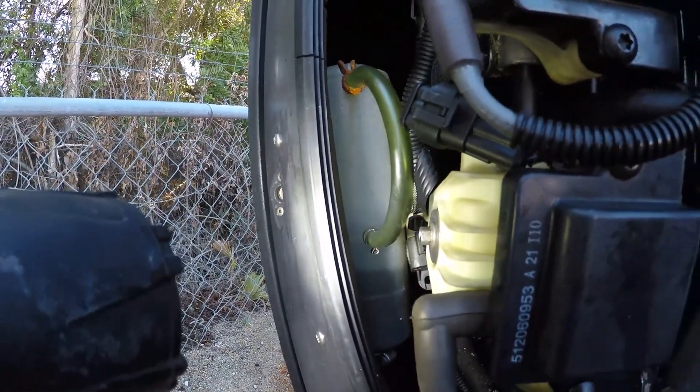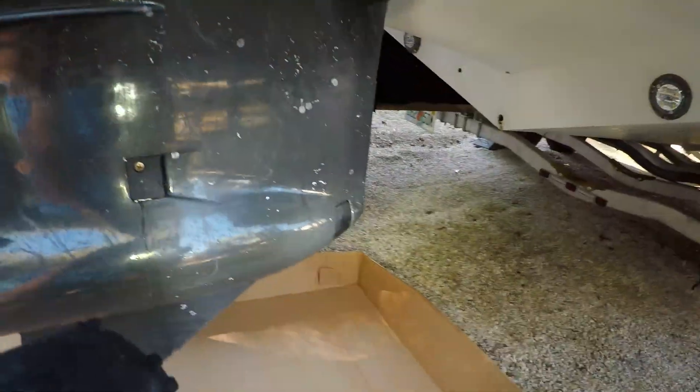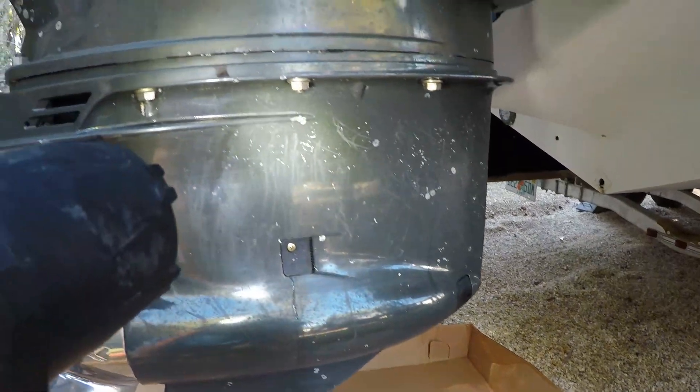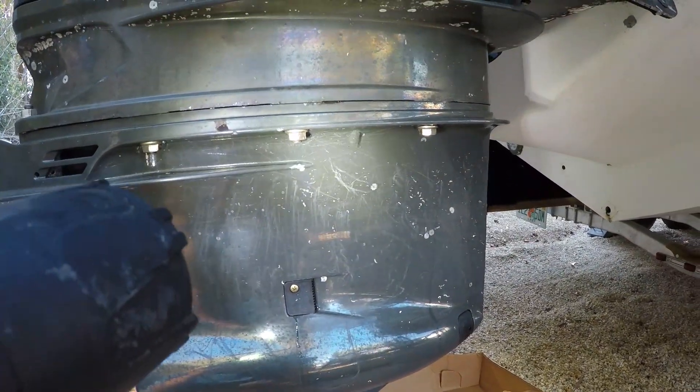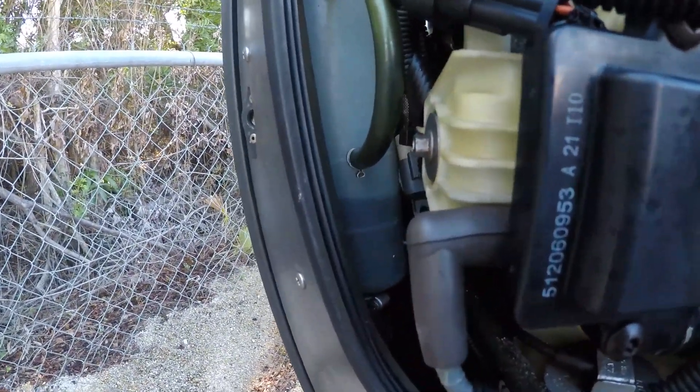The only difference in this and doing a regular lower unit is basically instead of filling it until you have oil come out of the top plug, you just keep filling it until it comes into this ketchup bottle here. So we're about to do that right now.